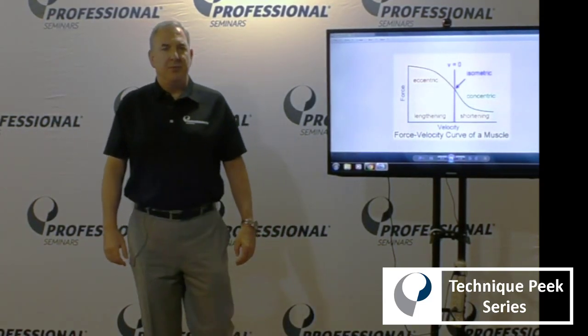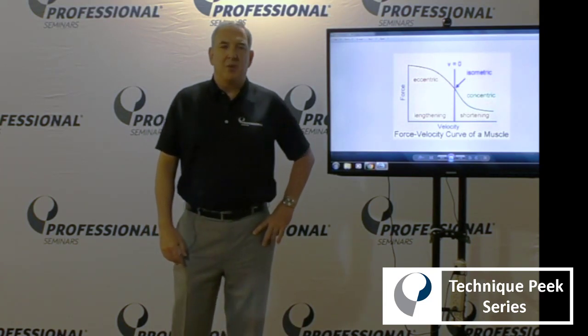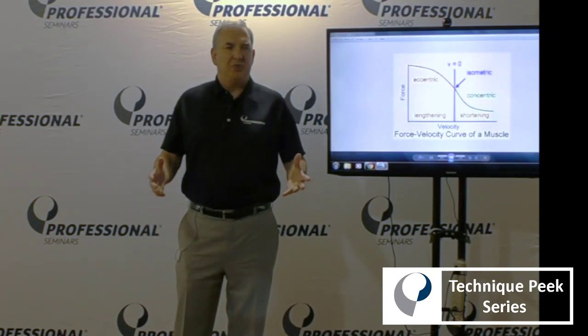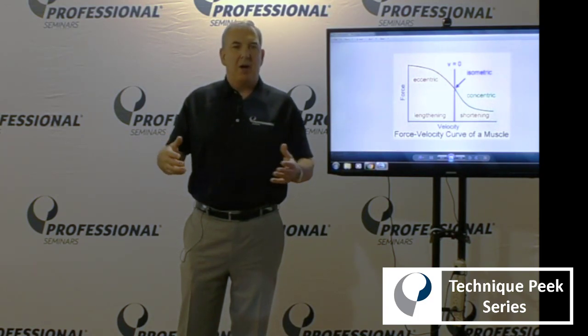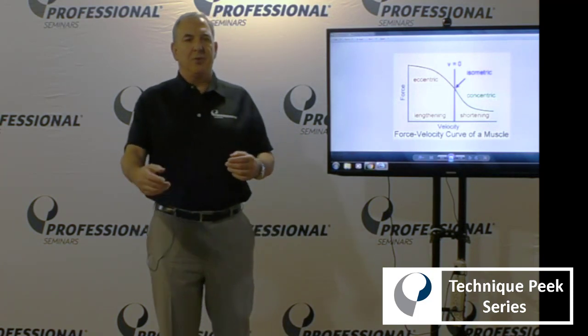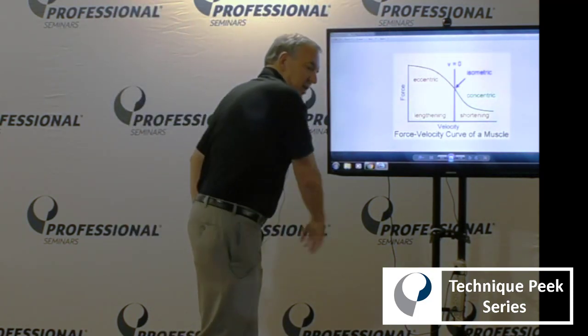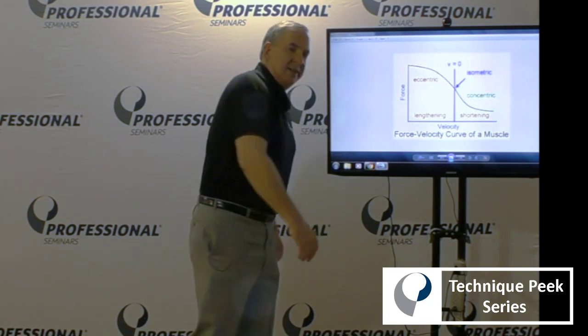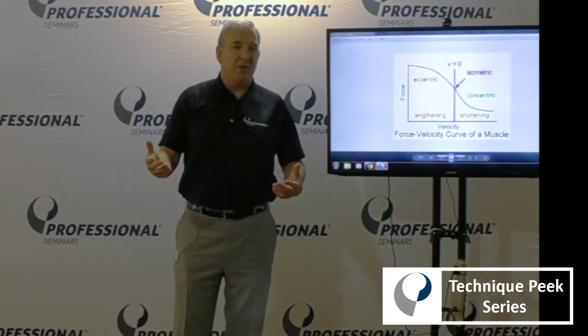Hi everybody, Rob Panarello for Technique Peak. I'd like to speak to you today about an advanced arm deceleration exercise. We use deceleration exercises as part of our rehab program in throwers. Typically what we do is stand behind the athlete and toss or throw a plyo ball, which they'll catch and decelerate through the body in a D2 extension pattern that mimics the follow-through phase of pitching.